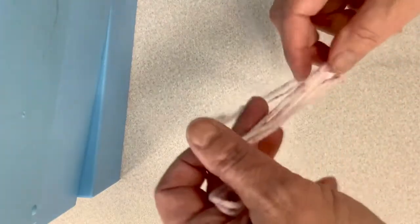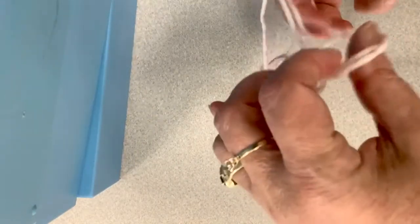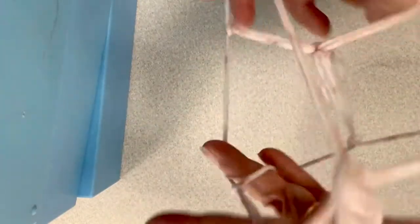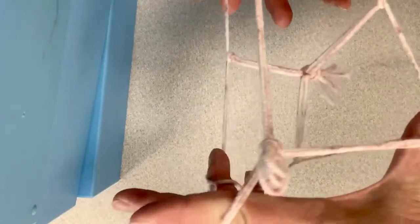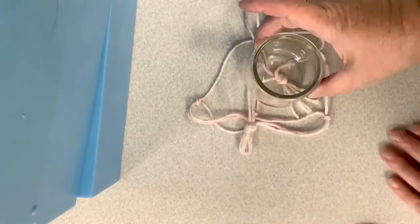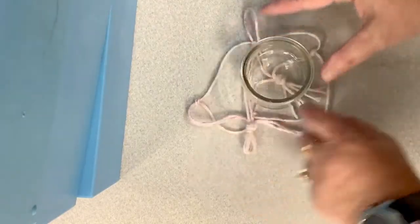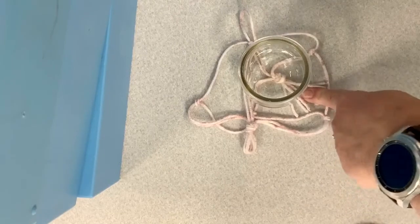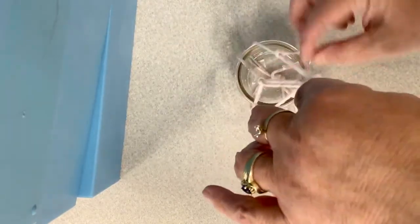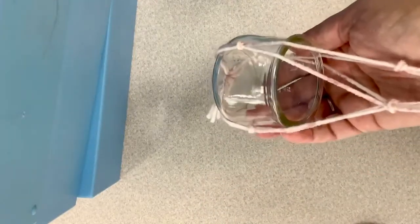Then we're going to pull our strings apart — it looks like a Jacob's Ladder kind of thing. Set it down. We're going to put the jar right in the middle of that bottom knot, that last knot that we created, and pull it up and even it out. And yours will look like that.